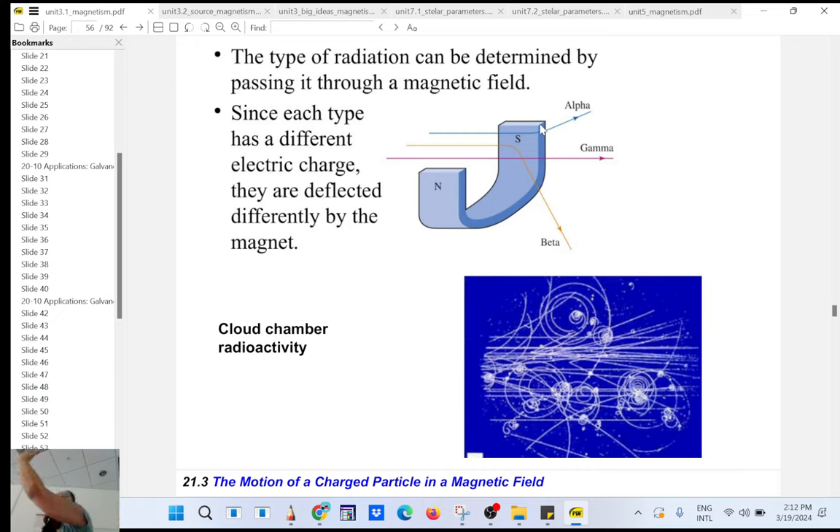It works exactly the same way as for a current. If a positive charge is moving this way and the magnetic field is going that way, the force will be a deflecting force. That force is always perpendicular to the velocity, so it will be a centripetal force. What about a gamma particle? Gamma is neutral because it's a photon — a particle of light with a lot of energy. So gamma will not be deflected; it will keep moving in a straight line.